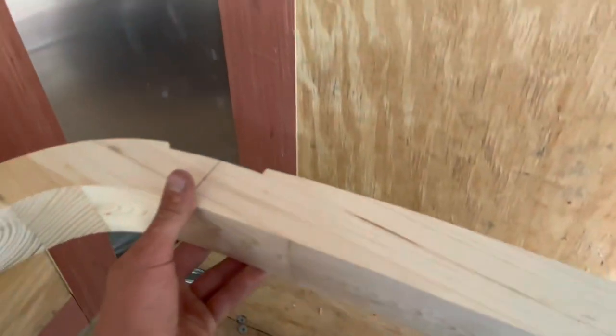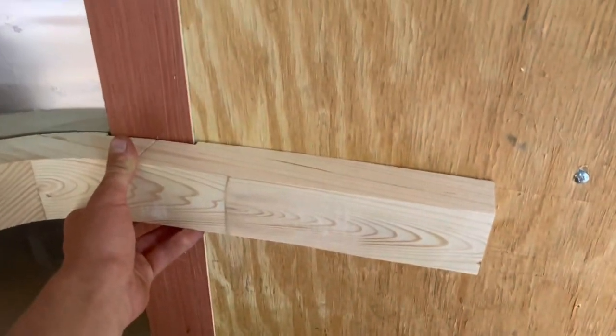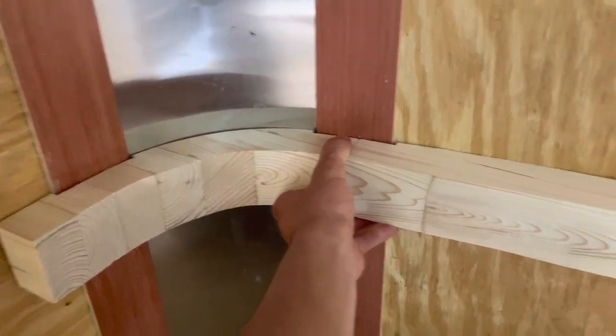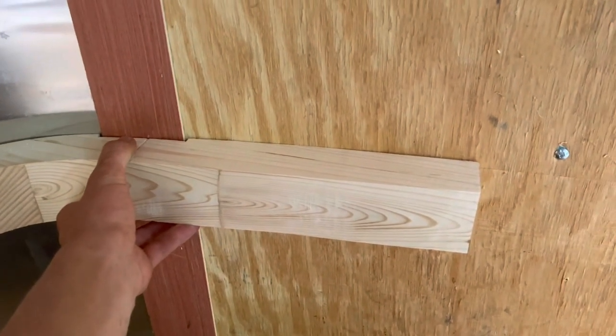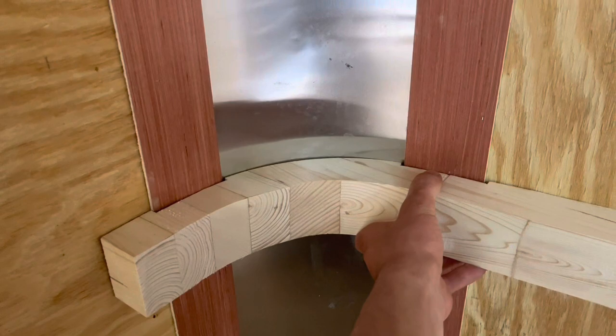I used my template to make these little pieces that are going to go in the corners. As you can see, that fits really nicely — I've got two of them. Now I'm just going to cut these straight pieces of two by three to finish making these frames that the shelf slats are going to sit on.